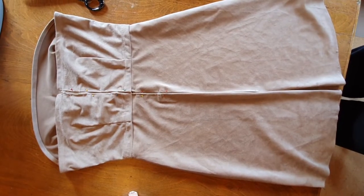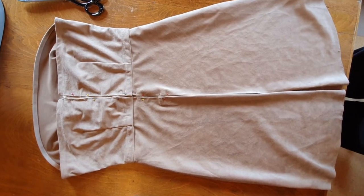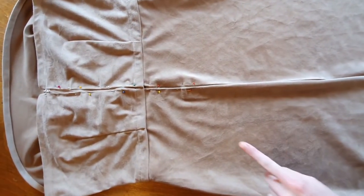Next you wanna sew in your zipper and close the back seam. That's also a good time to do a little fitting test. I had to do some adjustments to the bodice because it was a little bit too loose for me.